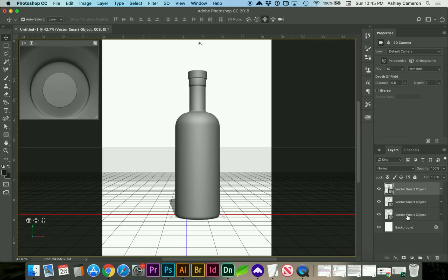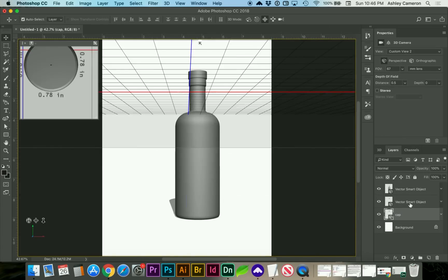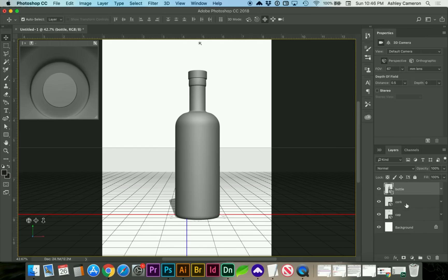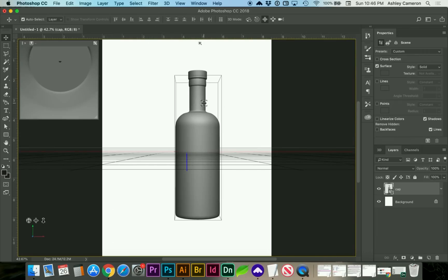Next I'm going to select all three layers — actually, I'm going to rename these first. Then let's go to 3D > Merge 3D Layers. It may give you a dialog box telling you that you're going to lose your animations and some other settings, and that's fine. Next we're going to look at the properties and remove hidden back faces, which will help optimize your file a little bit more.